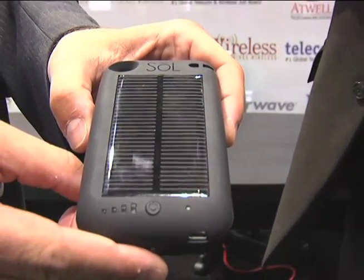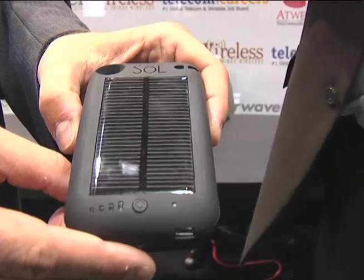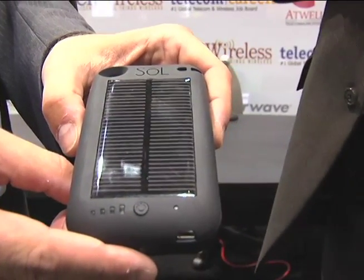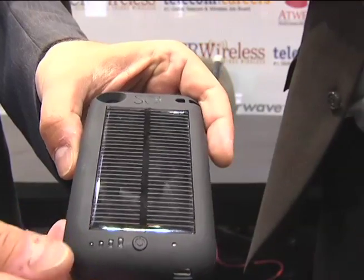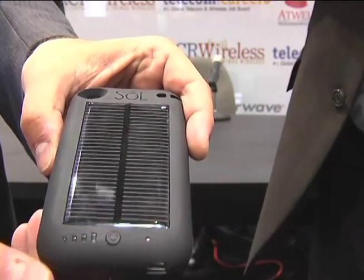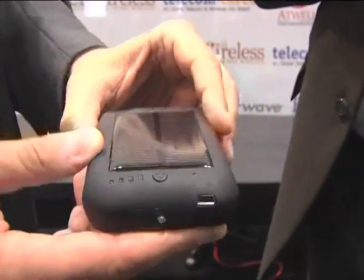We're here today to introduce the Sol solar charging unit for the iPhone 3 and iPhone 4. The Sol battery case has a built-in monocrystalline solar panel. It also comes with a 4 LED display for battery capacity and an 8000 MCD torchlight built-in.